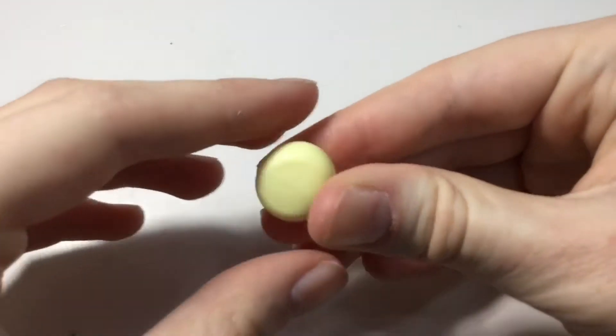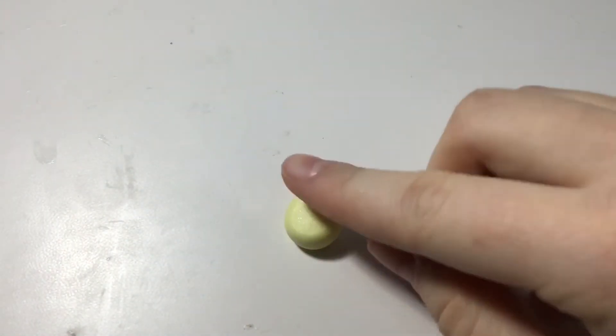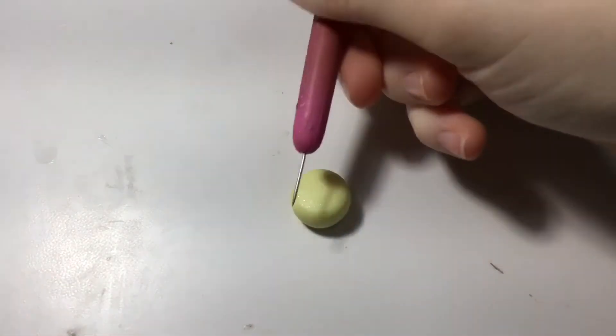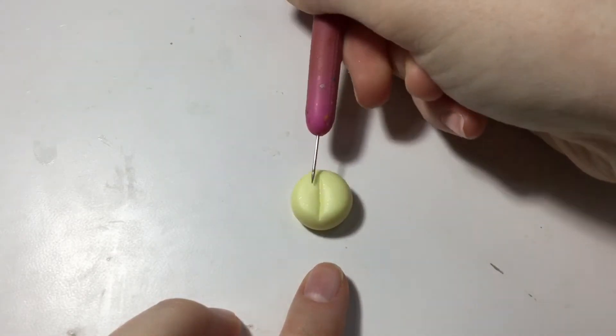The first thing you want to do is take a ball of clay in the color of your choice and flatten it out slightly. Next, take your needle tool and make an indent across the flattened circle.